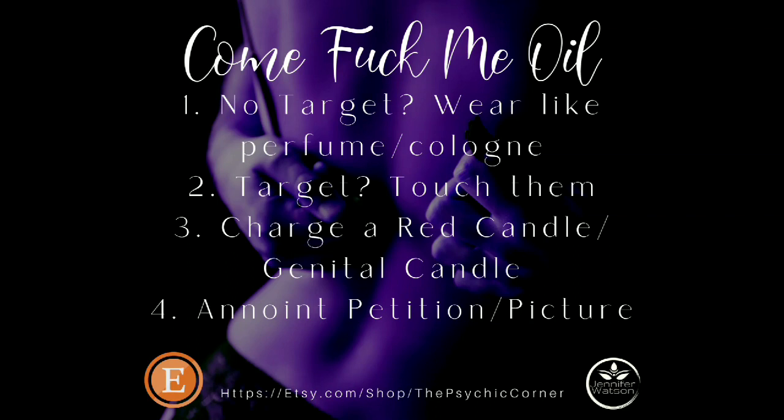Well, that's okay too, because you can use a red candle to draw someone to you. You can use the oil to dress the candle, whether it's just a plain seven-day candle or a genital candle. I've even seen two genital candles stuck together, really replicating the act. By all means, use this oil on those candles, because the more tools you add into the mix, the more heightened the spell work will be.